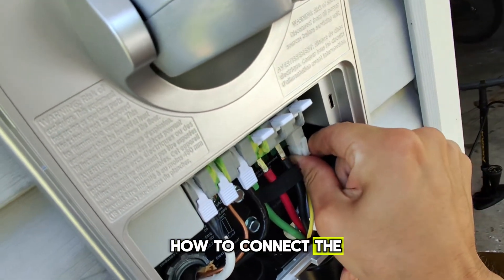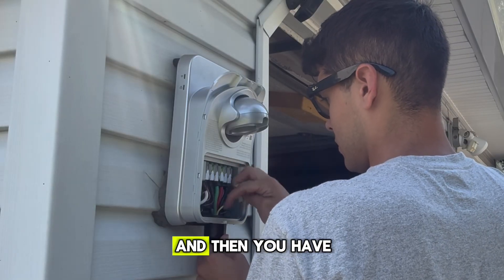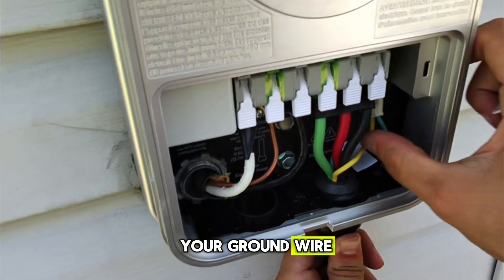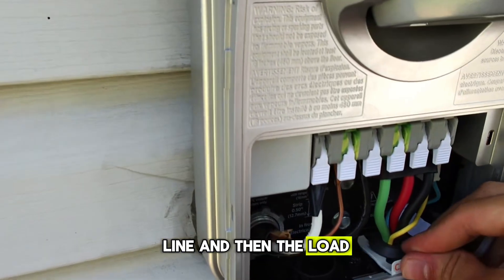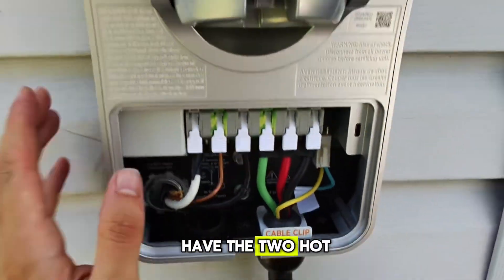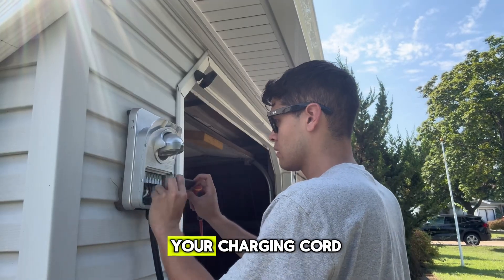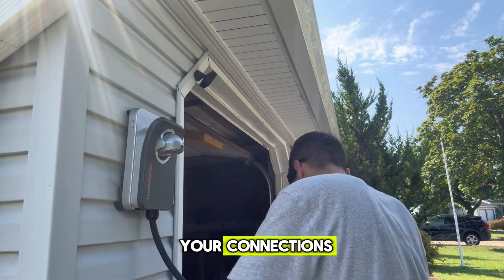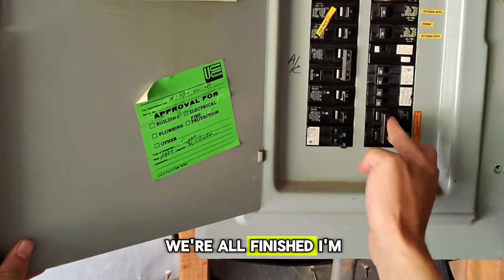I'm going to show you what it looks like how to connect the charging cord. Here is the data connection on the right - that is the blue and yellow. Then you have your black, red, and your green - that is your two hot wires and your ground wire. You have the line and load: the two hot wires and the ground coming from the panel, and then you have your charging cord. These units are very nice because you can just snap in your connections - you don't have to torque them, you just snap them in.